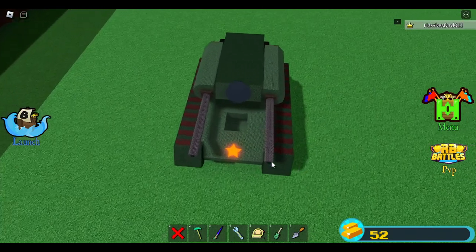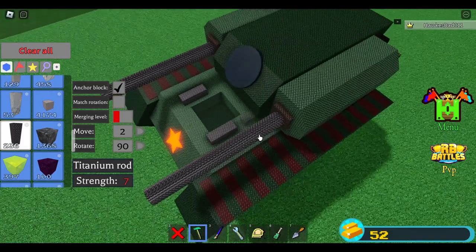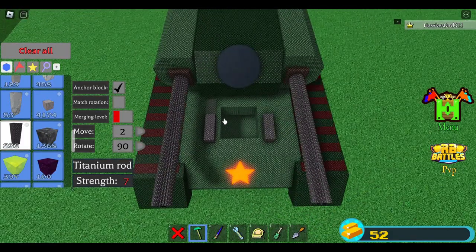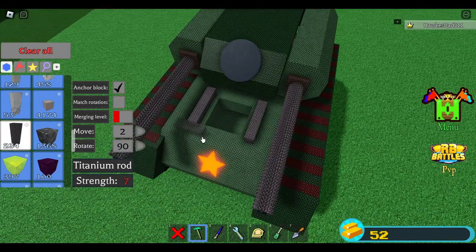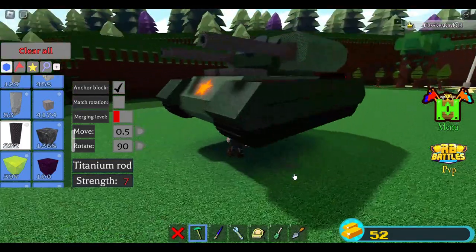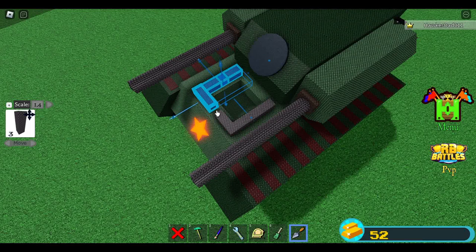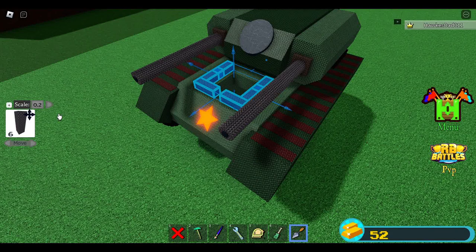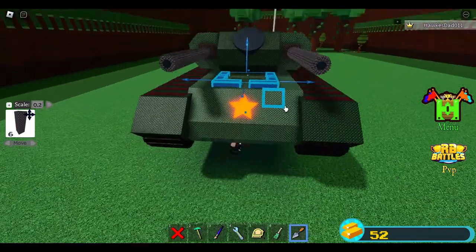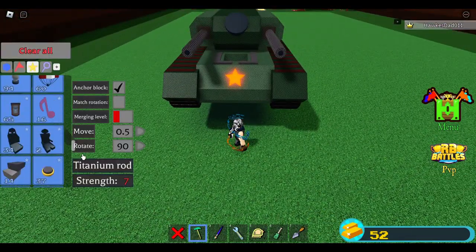This part is the driver's area, so I'll add some little details for protection. With the help of the troll tool using 0.2, shrink this — move 1, 2, 3, and 4 like that. Let's place a chair here.